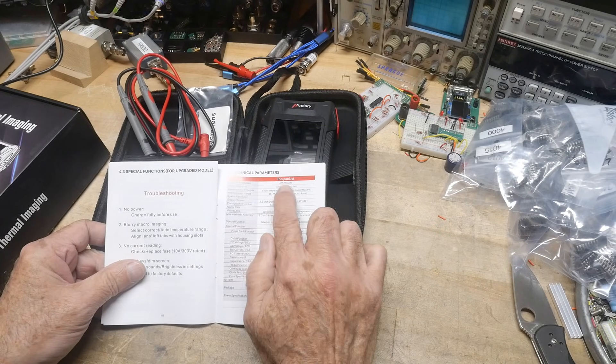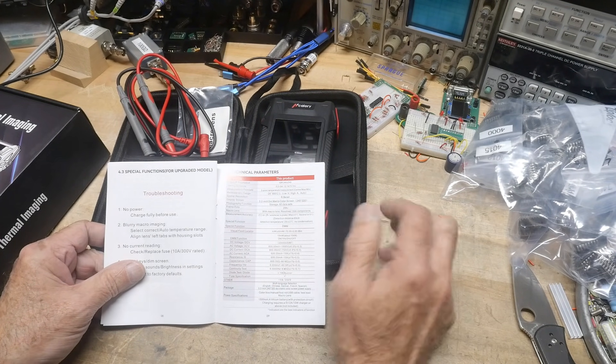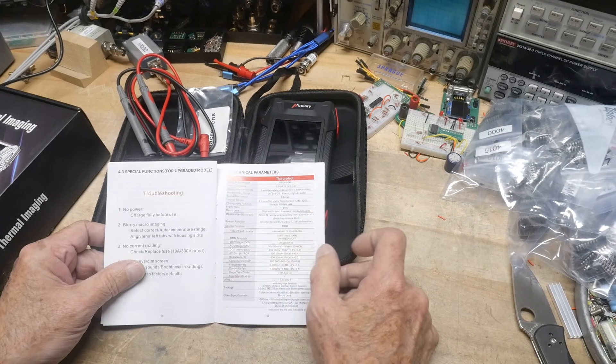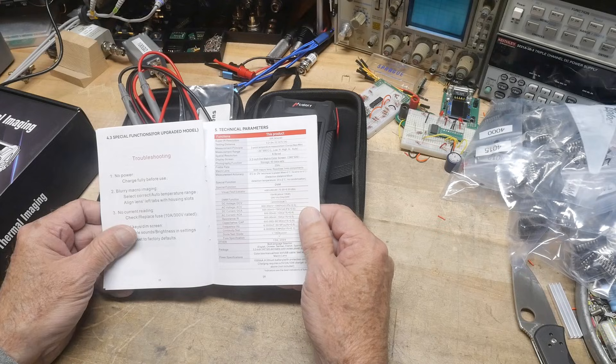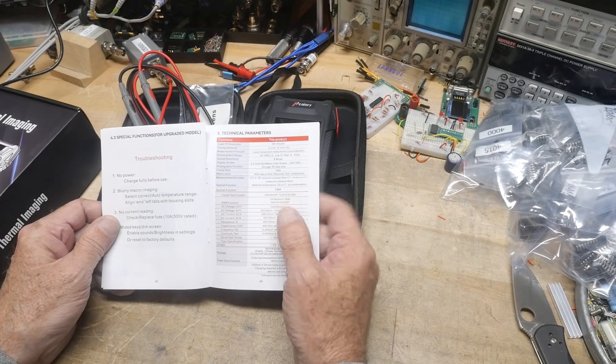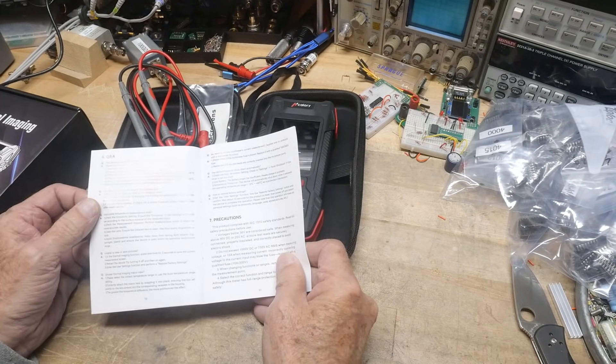It claims to be a 240 by 240 IR resolution. The DVM is a 60,000 count — that's pretty high-end. So we're going to test that.